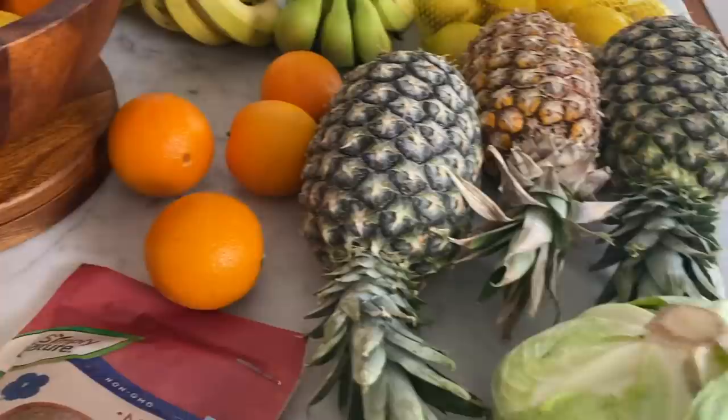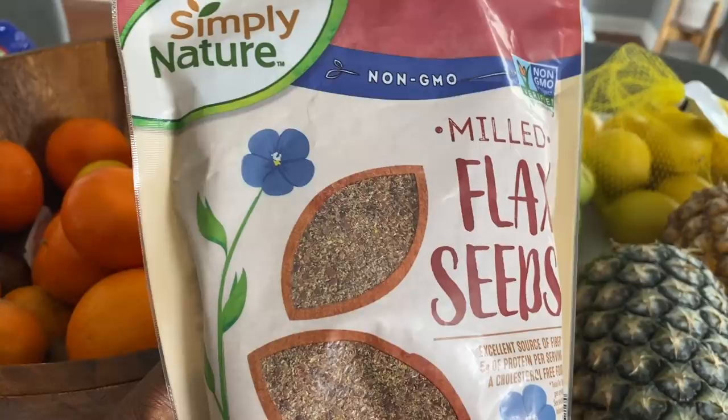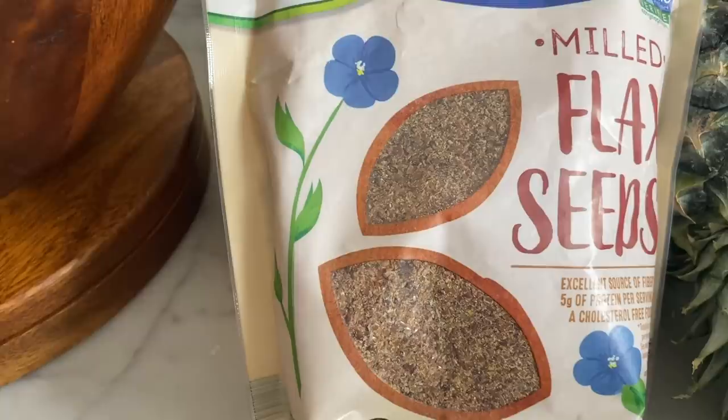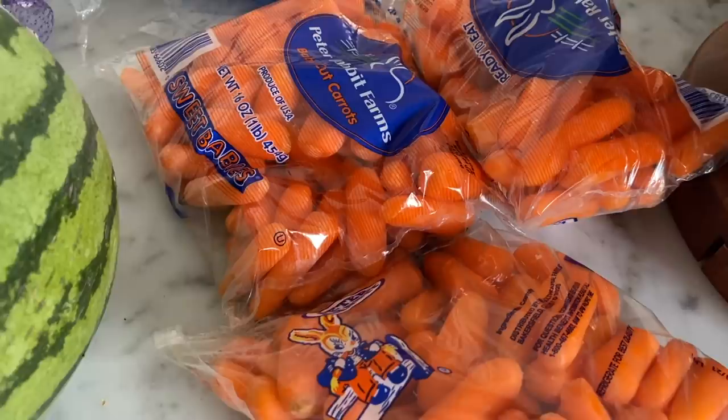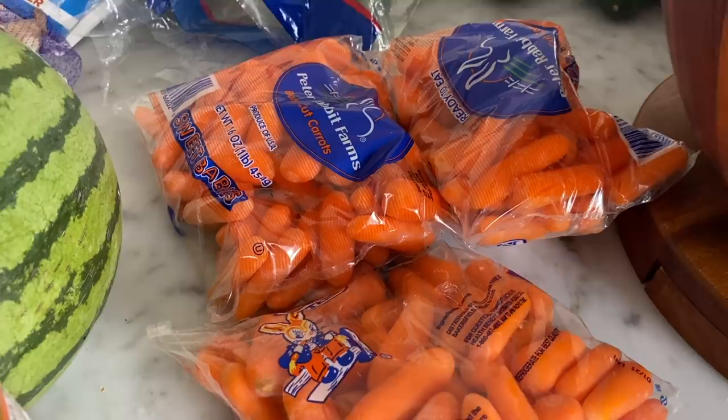I have some flax seeds here, and these are already made into powder so you don't have to do anything — just scoop it up, put it in your smoothie, and you're good to go. Flax seeds have a lot of healthy benefits, but the main reason we're using them is for fiber. Over here we have some more lemons, more oranges, and then we have carrots. We're either going to juice these by themselves or mix them with everything else to make other juices.